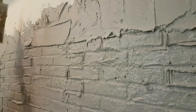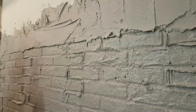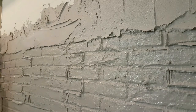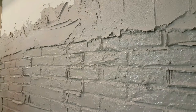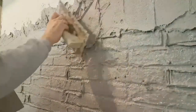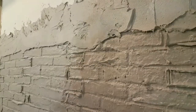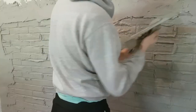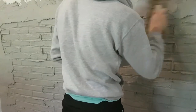We applied some plaster around and on this plaster we use a roller to create an old plaster look, because we are making an imitation of a very old wall with some cracks of plaster and all the red bricks showing through.